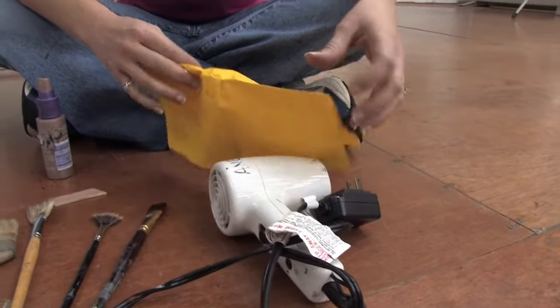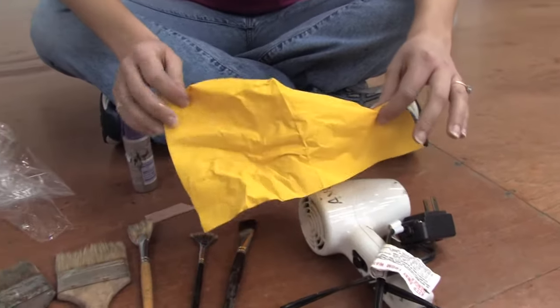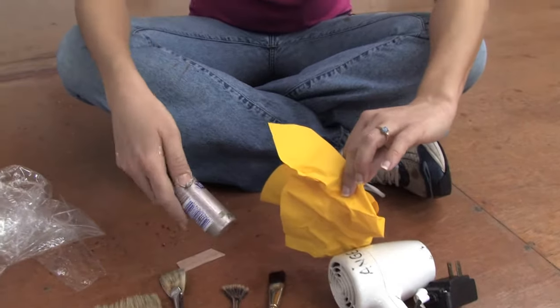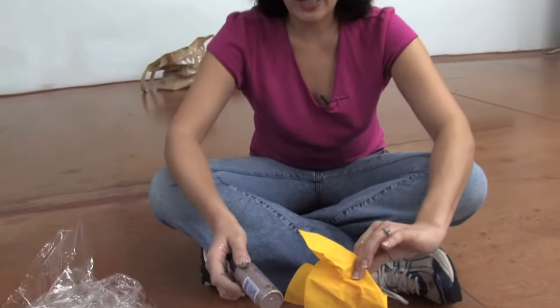Another tool I use is paper — paper towels, napkins, anything. I dab, I drip, I use a water spray. I love to try and catch some of that water and make those textures.